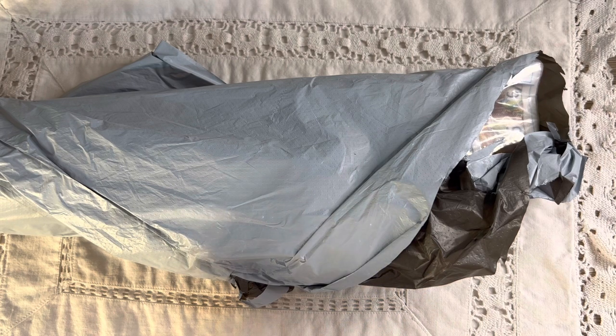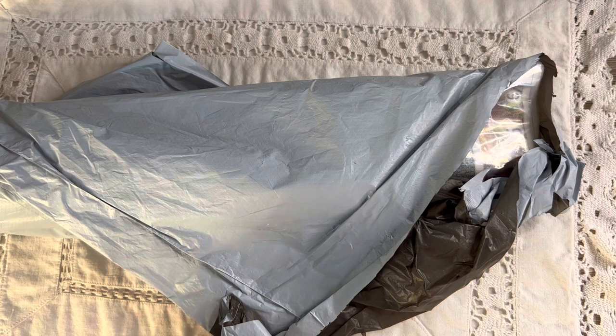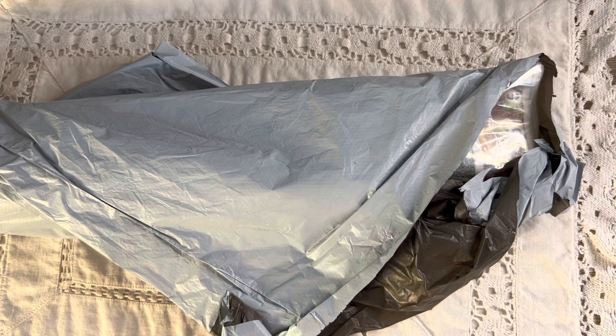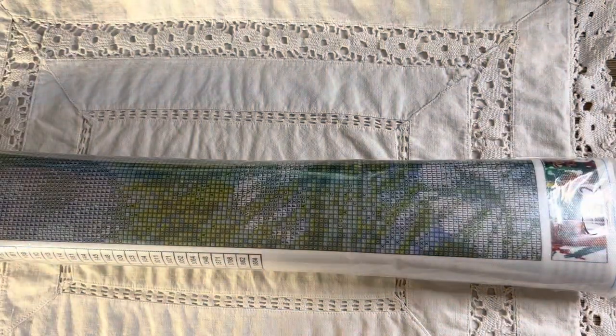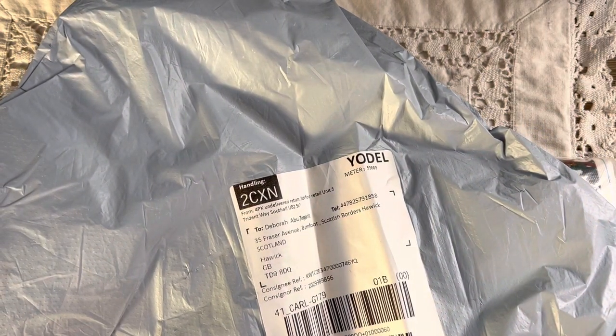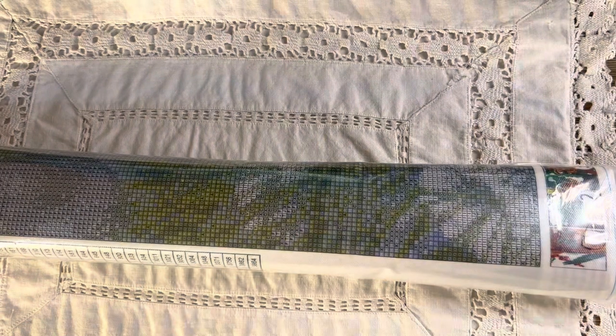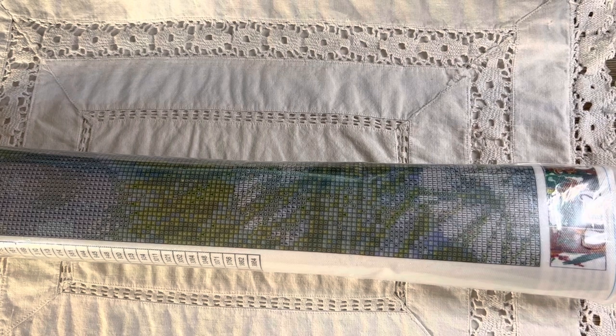I got the package yesterday and all I've done so far is just cut this seal so I can unpackage it. I'm hoping it's the one I chose. What I love is it came via Yodel, and my delivery guy is adorable — I live upstairs in what used to be an old police station. Even if it's a huge parcel with a bike in, he still brings it upstairs for me.